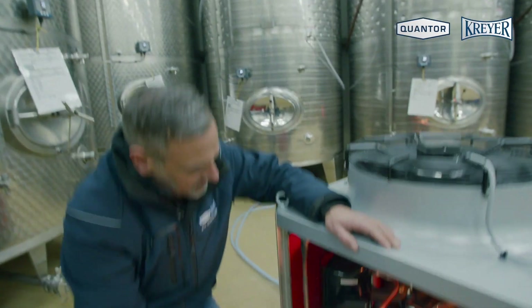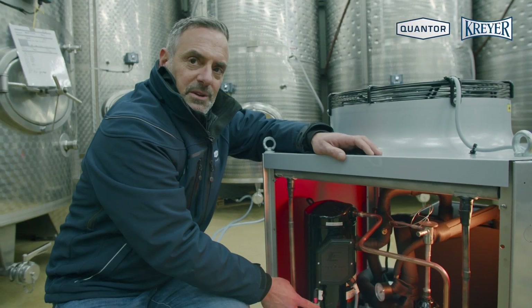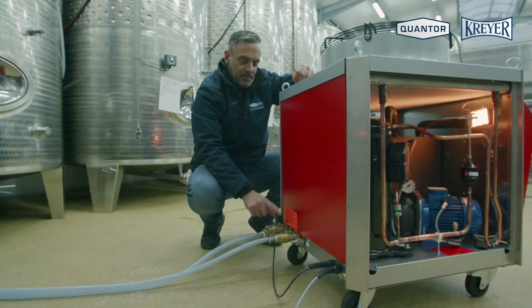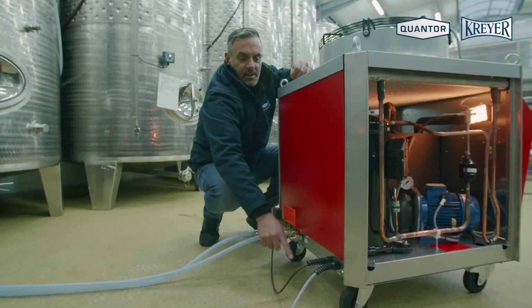On this side we have the compressor, the pump, and the high pressure switch for safety reasons. On the back we have the inlet and outlet, the overflow kit as an option, the emptying valve, and the power supply.